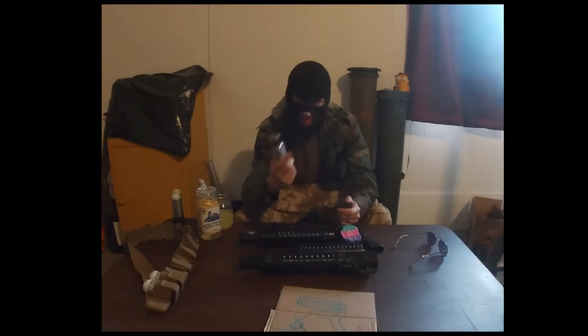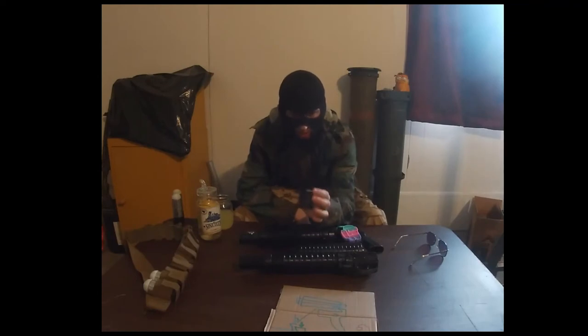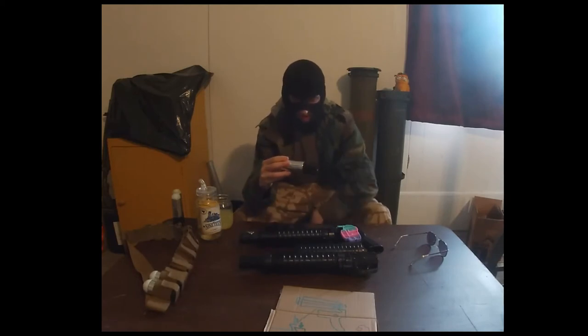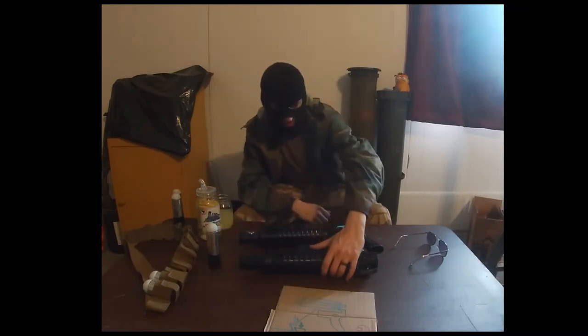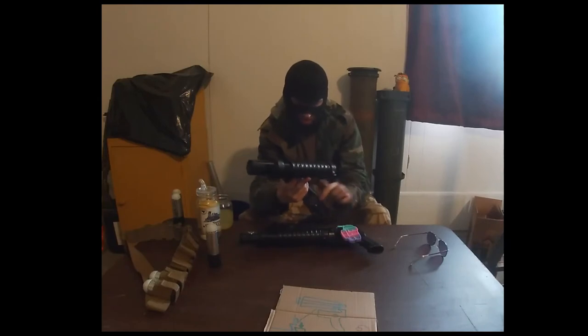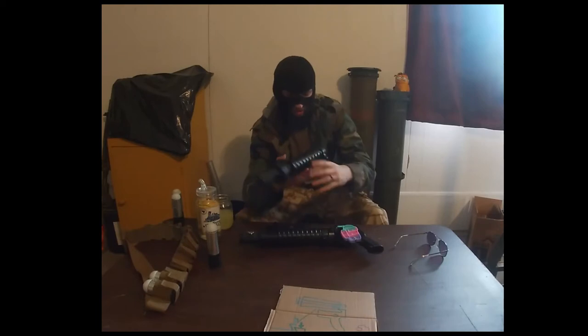You'll need your projectile — I have 3D printed this one, and it's also empty: no smoke powder, no lift charge. It uses a commercially available 37 millimeter case and a 209 shotgun primer. You don't have to be a rocket scientist to figure out how that works. Mine has a reinforced breech face using a fender washer, so we're not talking plastic on primer contact.